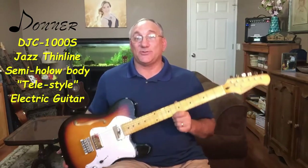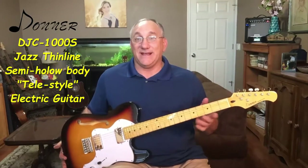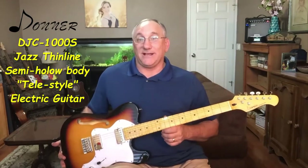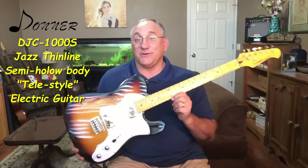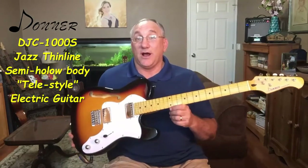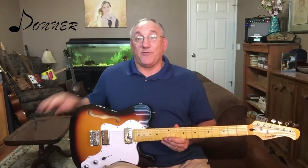Now this instrument, as you can see, is sort of a Telecaster-esque instrument, but unlike a typical Telecaster that has two single coils, this instrument has two humbuckers. So before we dive into this instrument and go over the details, let me quickly go over what comes with this instrument.